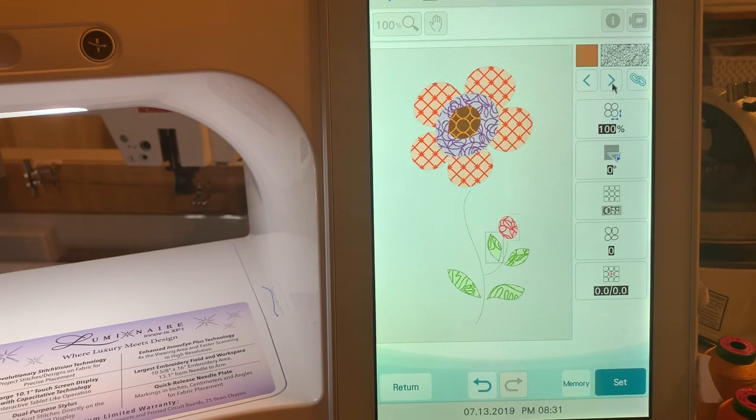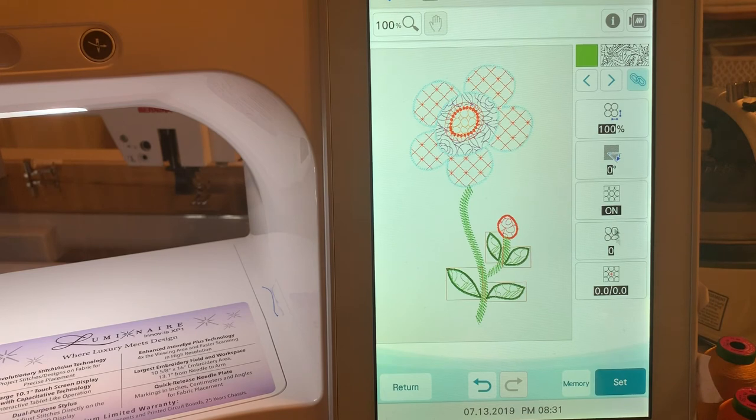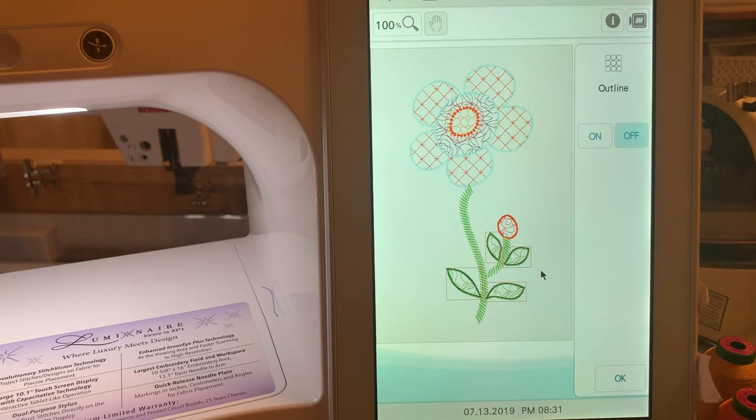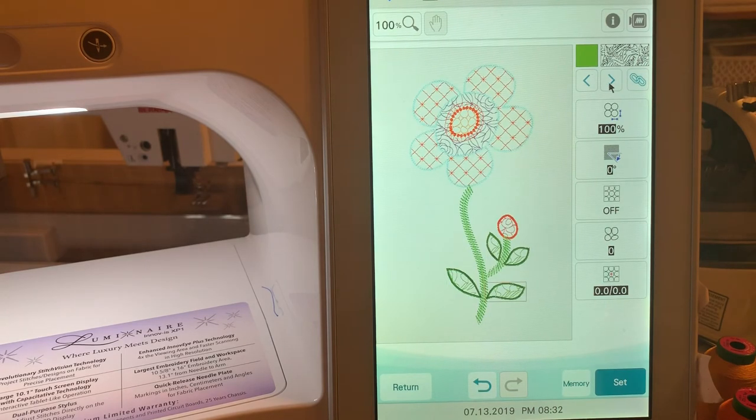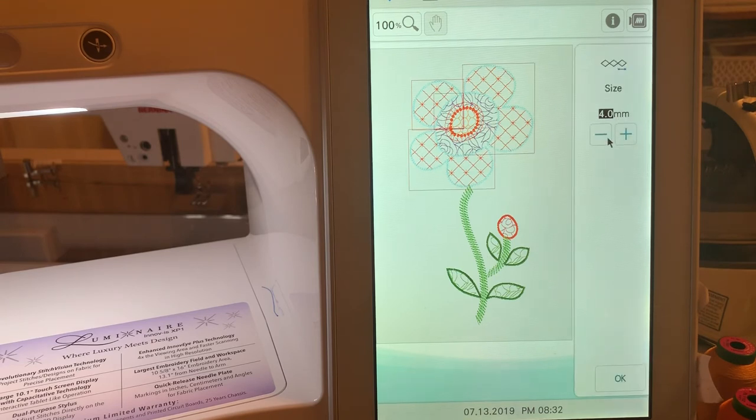Now we'll select the leaves. We want to link them all together to select all of them. The first thing I want to do is turn the outline off — you may also want to reduce the size of the stitches on your leaves, but it's entirely up to you. The real detail is in the flower, so I'll leave it as is. Now I want to get to my chain stitches and link all of them together. I'll change from four millimeters and make them larger — five millimeters, which is the largest size — and choose okay.